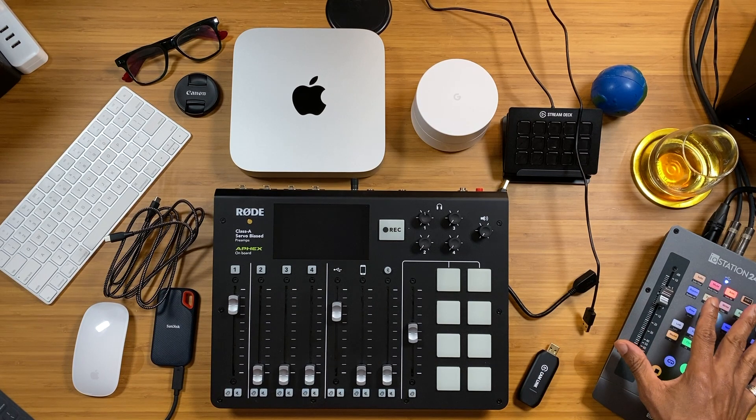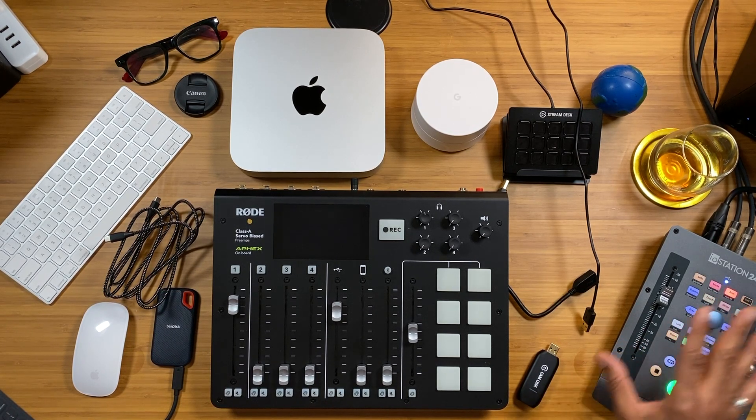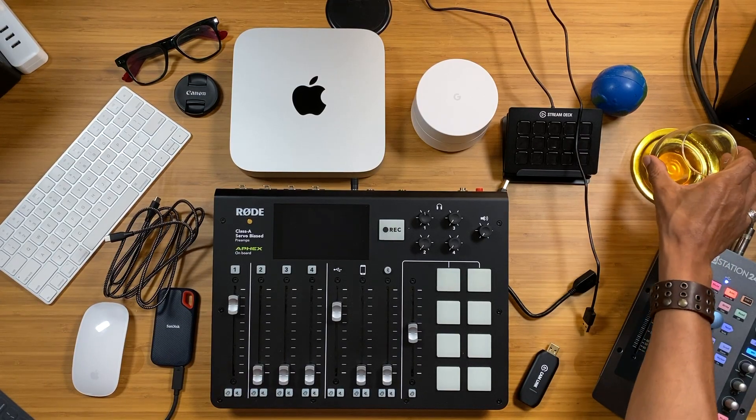This device here is the IO Station 24C, an audio interface from Presonus. I'm using it to record my vocals for this video through this boom mic — the Audio-Technica AT875R. I've had it for about a year, use it every now and then, and it works well with no complaints.